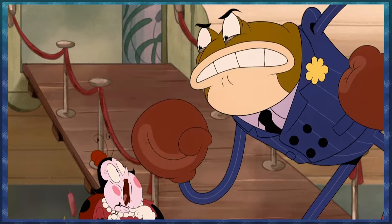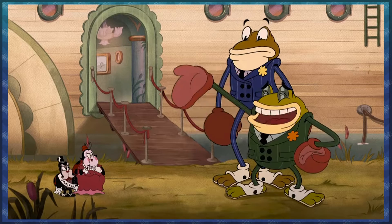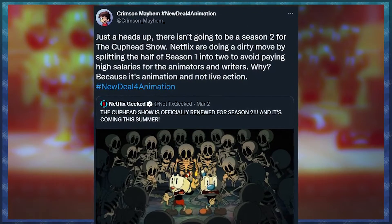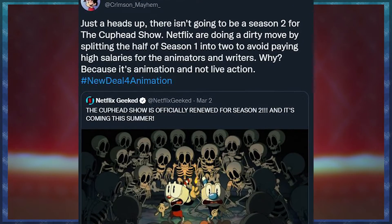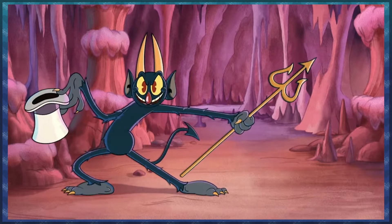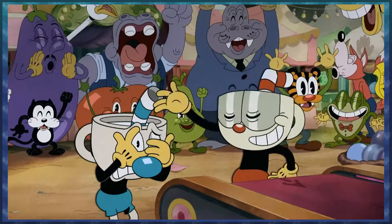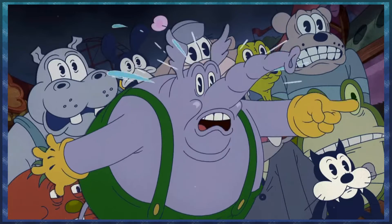All of these episodes were ordered at the same time as part of one season. What's been put out now is the first half of Season 1; what's coming out later is the second half of Season 1 — they can call it Season 2 in marketing, but it's actually Season 1. As animators on Twitter are pointing out while unionizing and growing more awareness for animators' rights and pay, when you have a Season 2, the pay for everyone on staff goes up, because you're being rewarded with a second season and you're due for a pay raise. But Netflix isn't paying them like this is a second season — there's no pay increase.